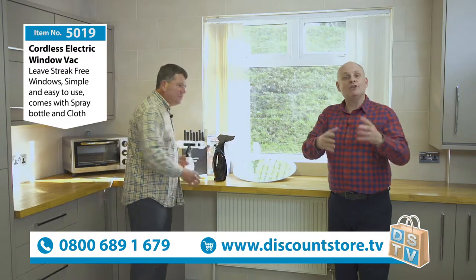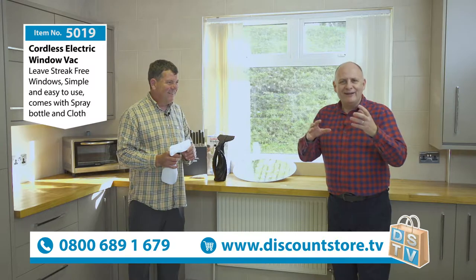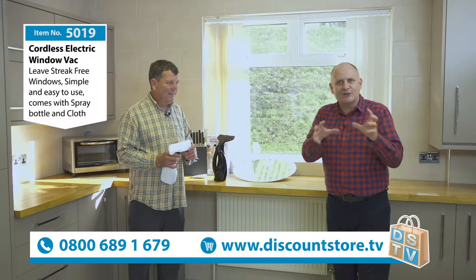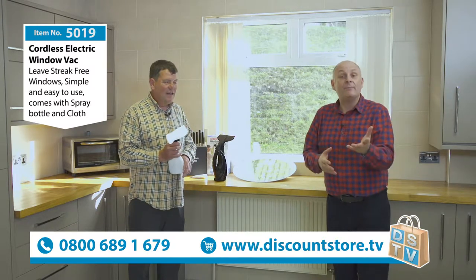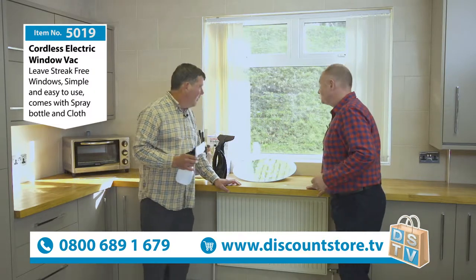These jobs that we have to do — we have to clean our windows, take time to make things look as nice as we can — but it can be a pain. Using something like this it's going to make it easy.